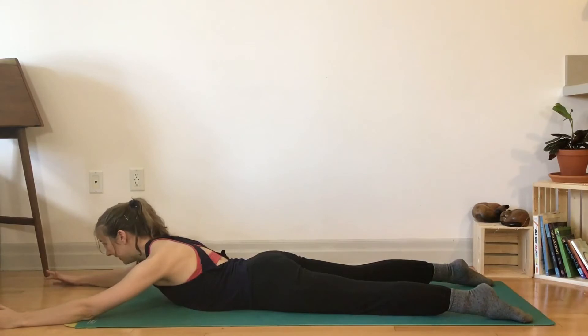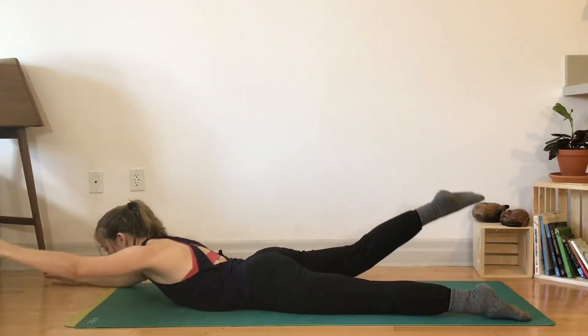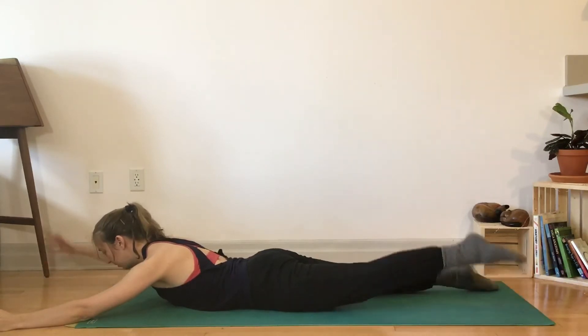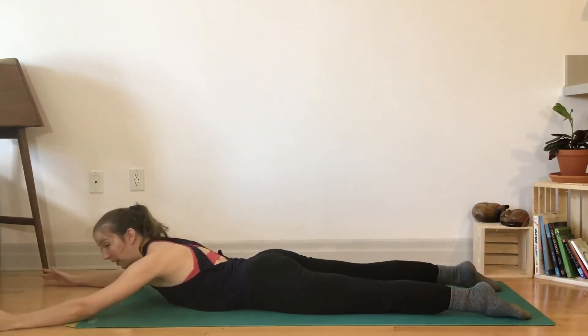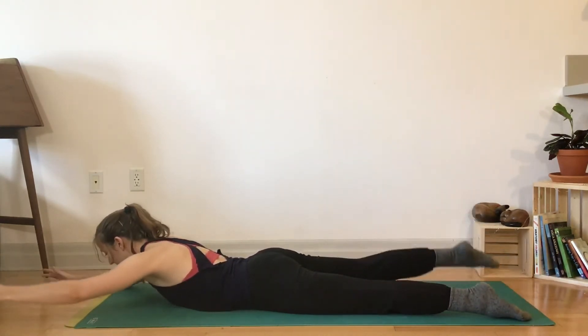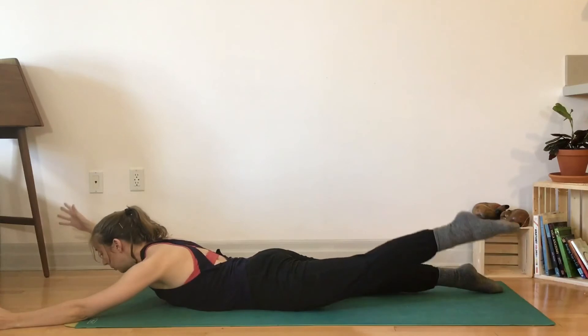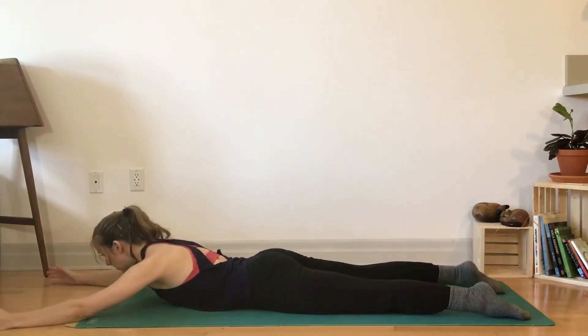Right arm, left leg — lengthen to lift, and lower. Another set. You'll start to feel strengthening through the upper back, like the shoulder blades drawing towards each other. You'll start to feel strengthening through the glutes and low back — all really useful posture support muscles.